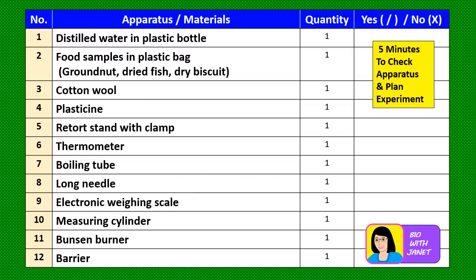You will be given a list of apparatus and materials during the Biology Paper 3 test, and you have to check to see that you have all these apparatus and materials for the experiment. Number one: distilled water in a plastic bottle. Number two: food samples in plastic bags — there are three food samples: ground nut, dried fish, and dry biscuit.